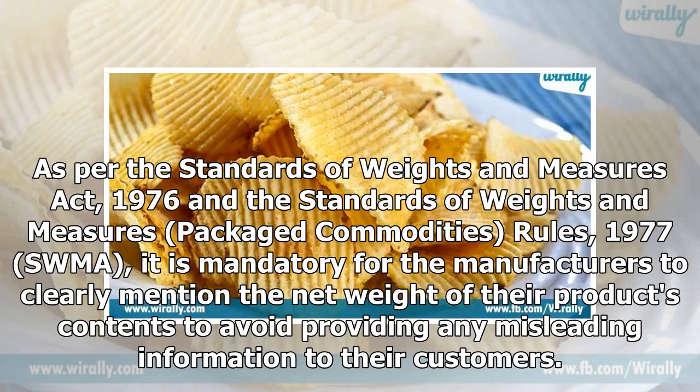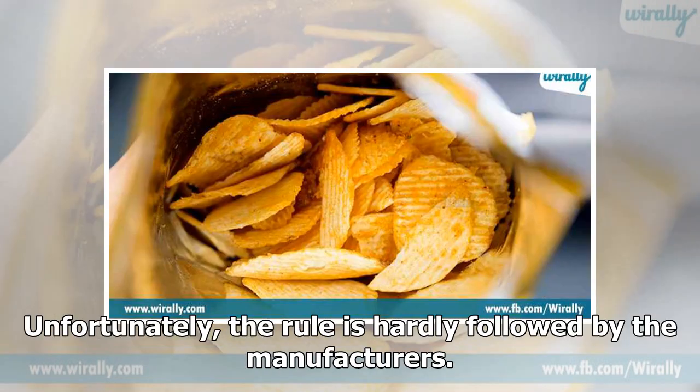As per the Standards of Weights and Measures Act, 1976, and the Standards of Weights and Measures (Packaged Commodities) Rules, 1977 — SWMA — it is mandatory for manufacturers to clearly mention the net weight of their products' contents to avoid providing any misleading information to their customers. Unfortunately, this rule is hardly followed by the manufacturers.